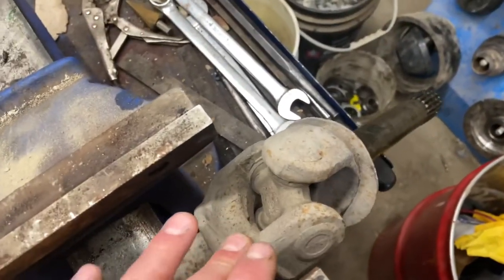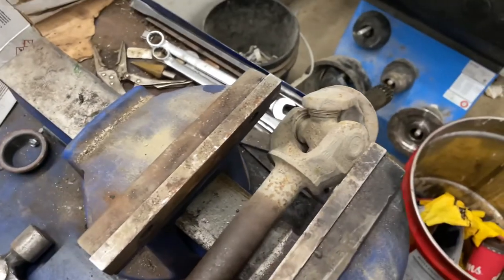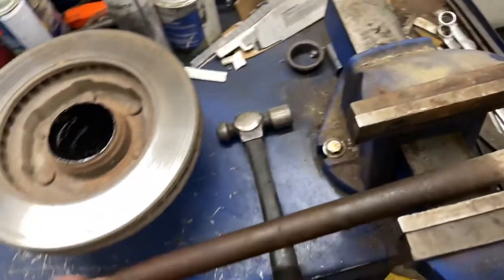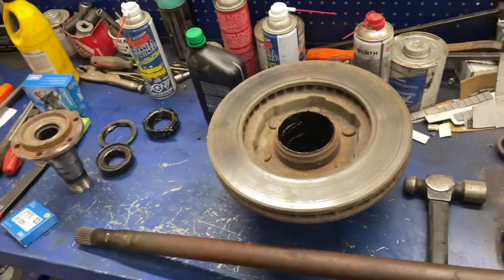Also the U-joint — it's not seized right now, but I do have one here and I've got it all apart, so I'm just going to do it. Because sure as hell it's probably going to seize sometime, so better start fresh. I'm going to clean all this up and assemble my bearings and bring it back after that.